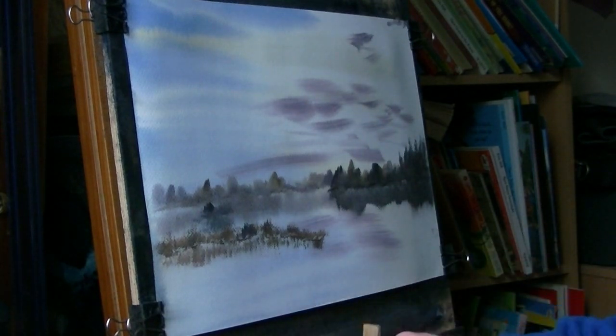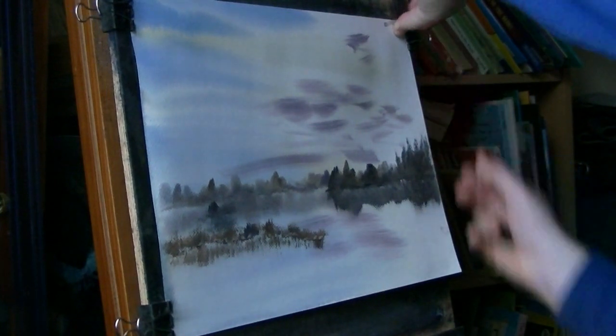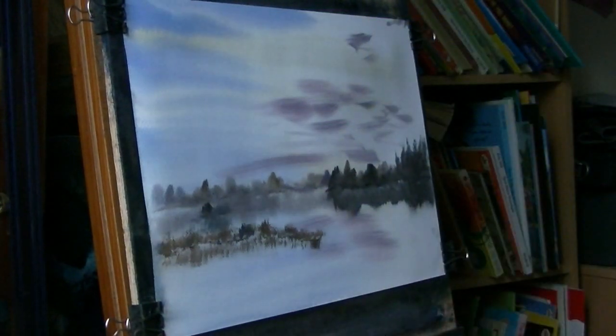Clean the brush again. I'm just going to pull this paper tight again because it's still not quite flat. I've just re-fixed it with these clips and I'm ready to go again.